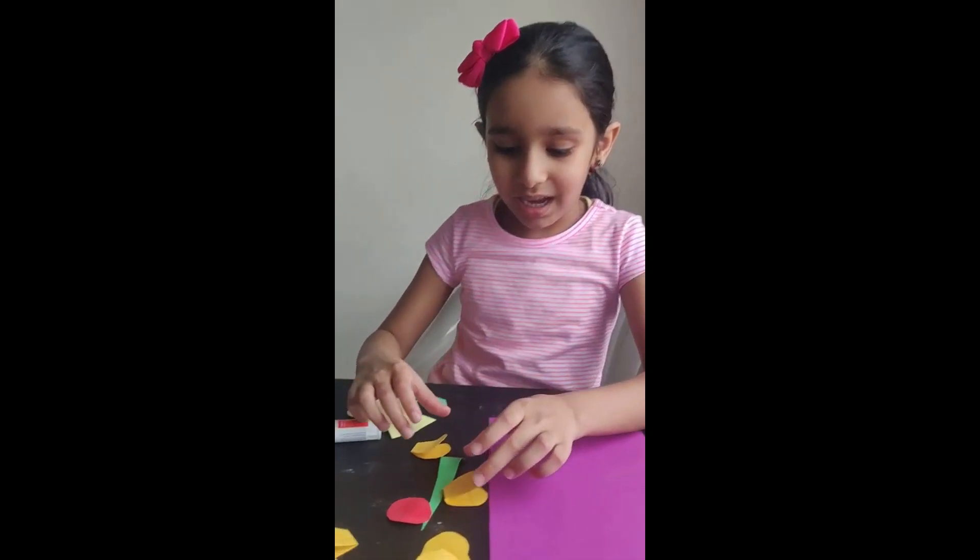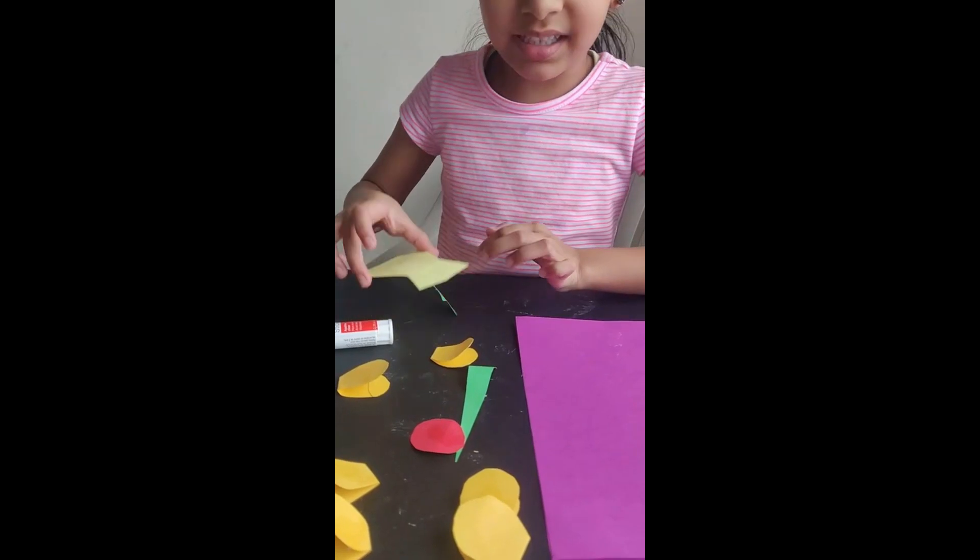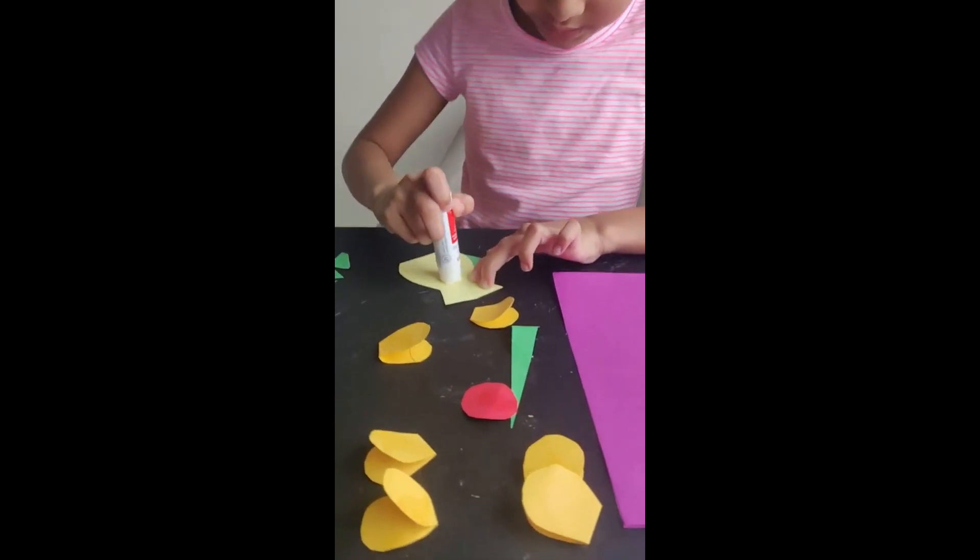Now we are going to make a flower for mom. I cut out the material — petals, grass, and the flower pot. I'm going to glue them.